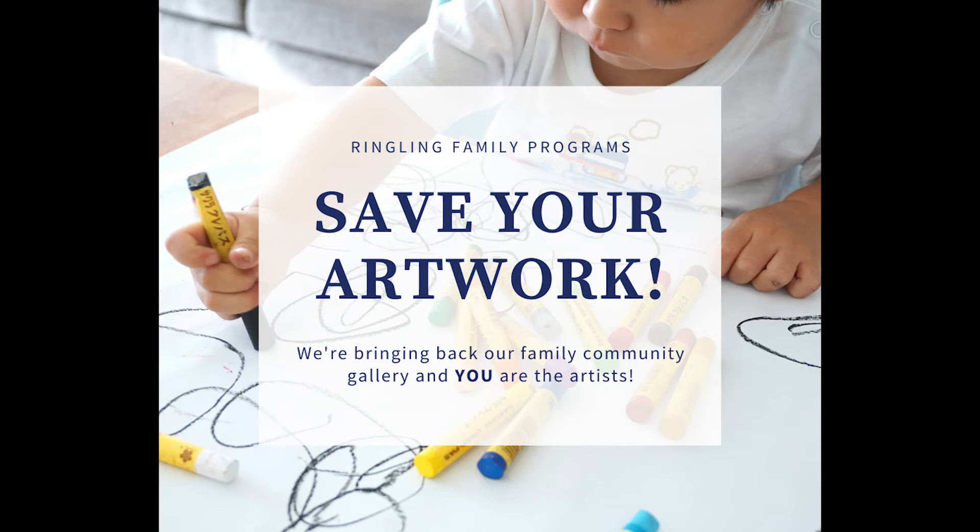I will see you next time at the same time and in the same place. Bye! If you're making art along with us this month, save your artwork. We are doing another family art exhibition in our community gallery this fall, and we will start looking for submissions in July. Everything that you make fits perfectly with our theme, which we'll announce soon. We'll see you next time.